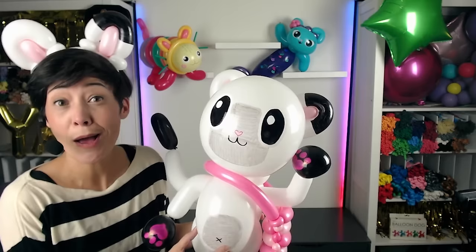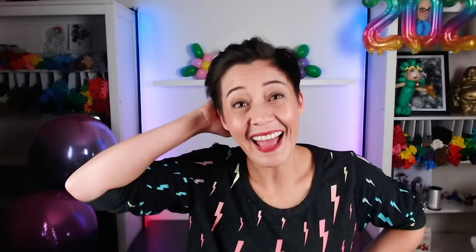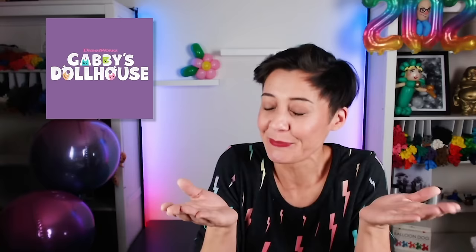Hi! Meow, that's what I'm talking about. Thank you so much for hanging out with me while we made Pandy and Mercat and Pillow Cat. Be sure to check out all of your favorite kitties on Gabby's Dollhouse, now available on Netflix. I'm Shayna and I will see you guys next time. Hey guys, Shayna here and today I'll be making my favorite characters from Gabby's Dollhouse, which is the new DreamWorks animation show on Netflix. We're going to start off with Cakey Cat who is half kitty, half cupcake, all adorable. And first things first, I definitely need my Cakey Cat headband.